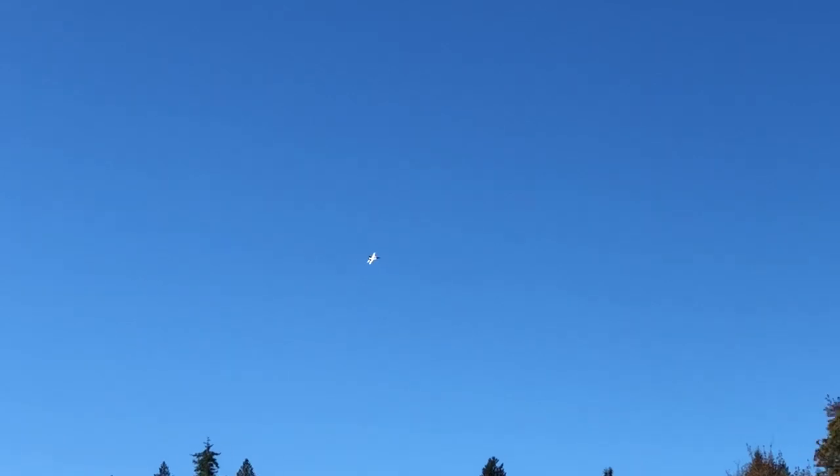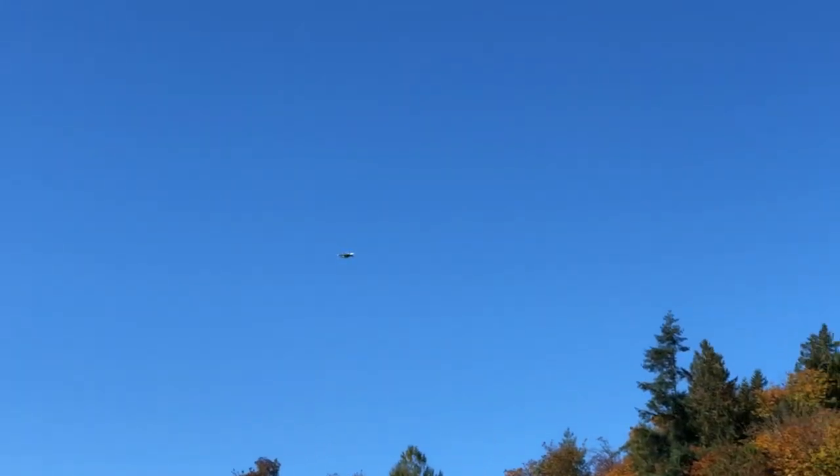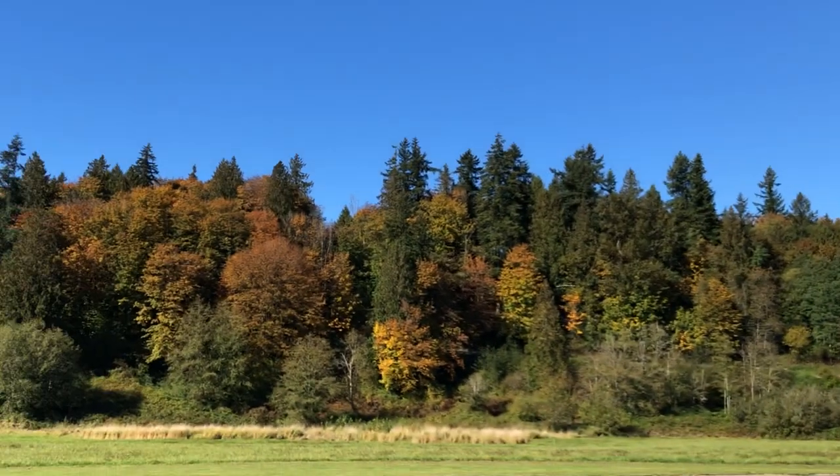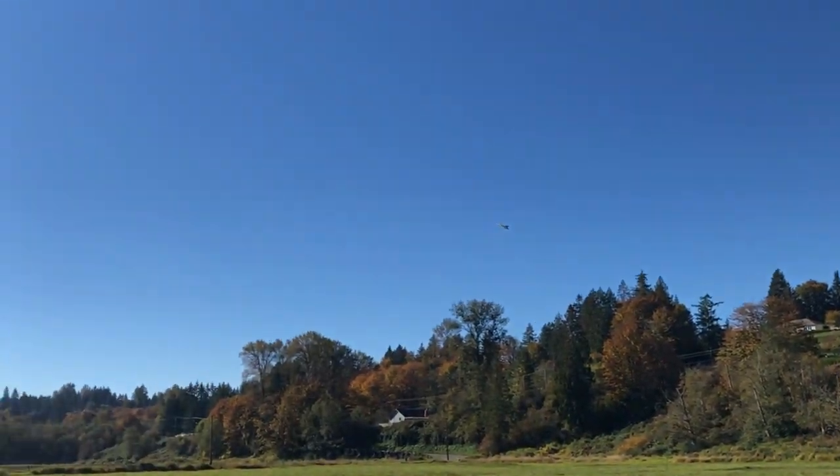That's all loaded right there. You can probably fly this with just rudder. I'm going to run an elevator. I came off the throttle, so I'm full throttle right now — I'll see where it stalls out. Right there.